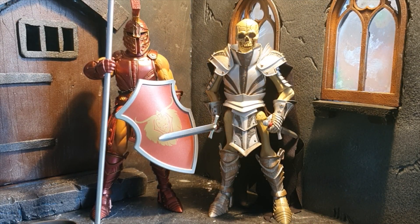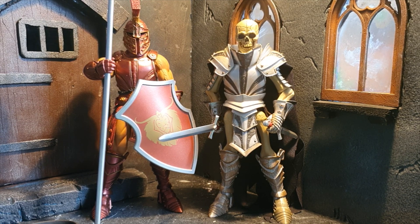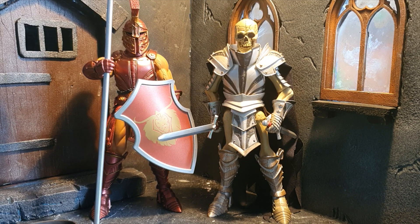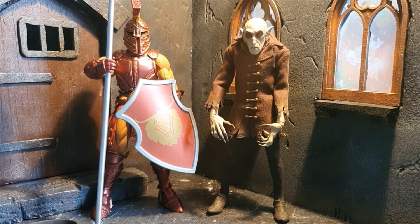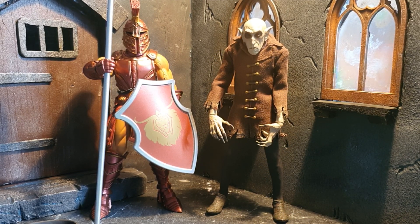Here we have Vetus next to another figure from the All-Star wave — Tibia, the undead skeleton character. And as usual with the Mythic Legions, the scale is perfect. Vetus is also shown next to another figure in the same scale: the Mesko Silent Screamer's Nosferatu figure.